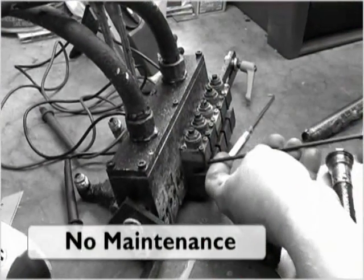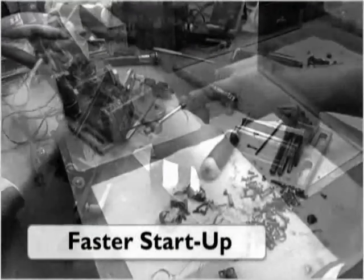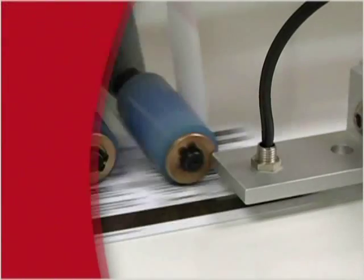The SD900 reduces operating and maintenance costs — no waiting for glue to melt, no cure time, no hoses to clean or nozzles to replace.